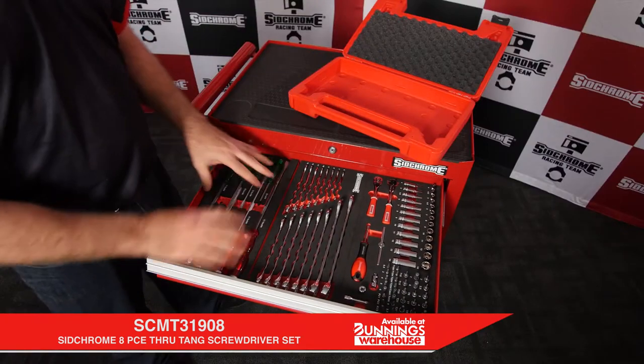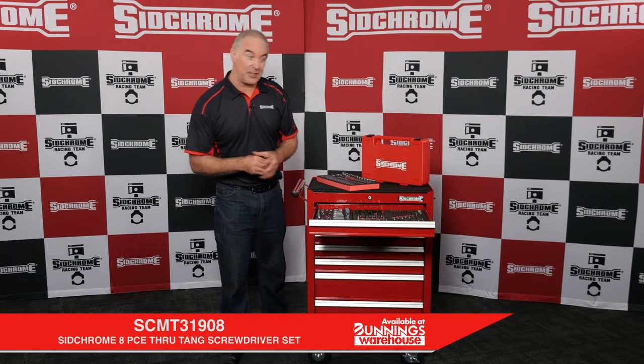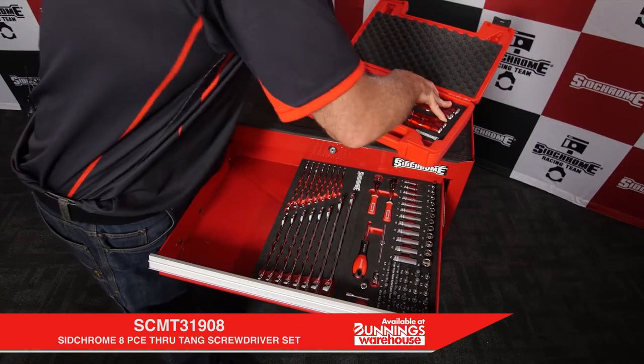Take your module and slide it into your tool storage. Part of this customized tool storage solution is this blow-molded case. All of the modules fit in the case, allowing great portability.